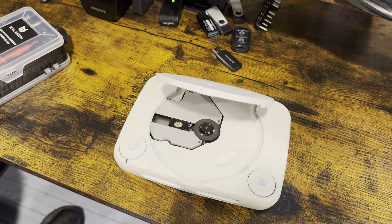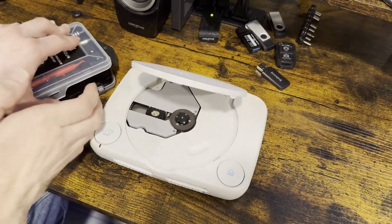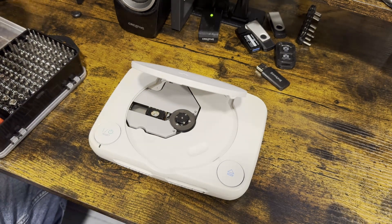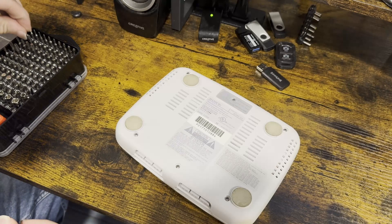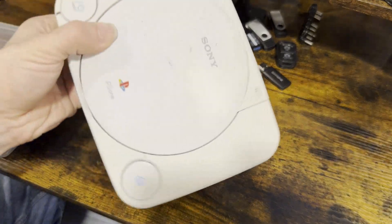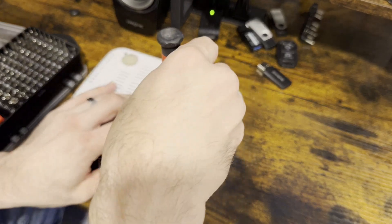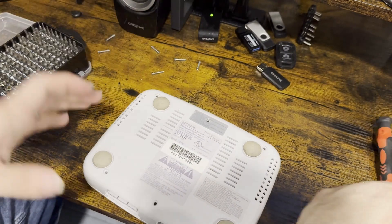Let me grab my tool set and we'll get started. I'm not going to take it completely apart, but I will show you guys how to take the case off and where the screws are — I already cleaned this one, which looks much cleaner than before. So you got six screws in the back — go ahead and take those out. Once that's done, you flip it around and take the top off.